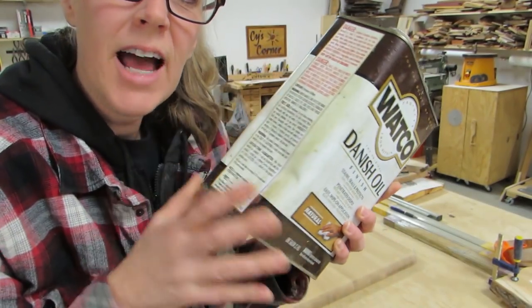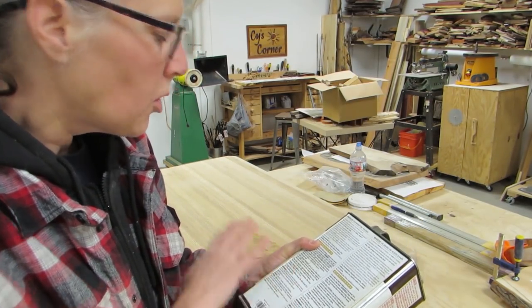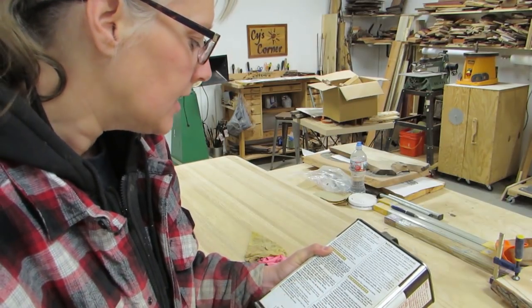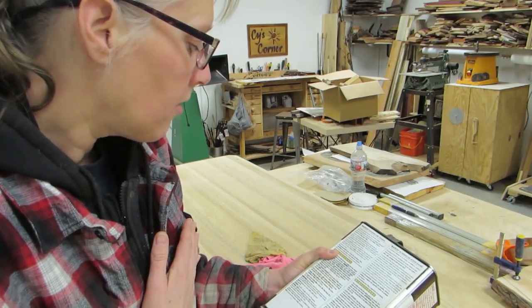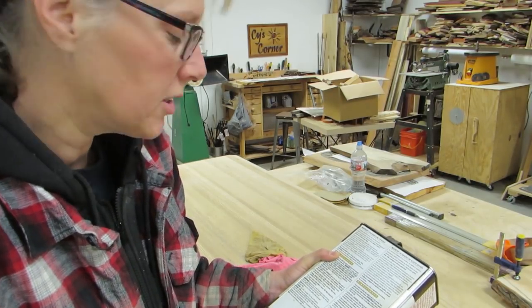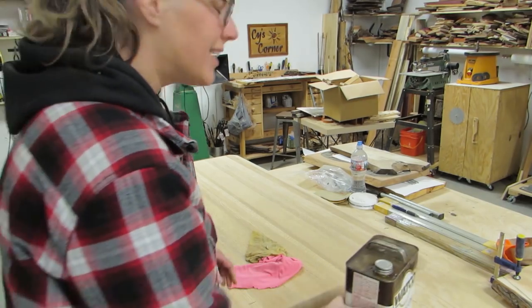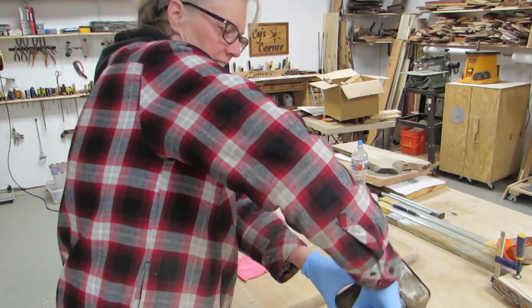I used a tack cloth to wipe it all down once I was done sanding. I'm going to put this natural Danish oil on this. Interesting — it says to put a whole bunch on there and let it sit for 30 minutes, and then reapply it and let it sit for 15 minutes and then wipe it off. And then after 72 hours I can apply some polyurethane. And that's what I'm going to try to do. I think that'll look good. Lots and lots, it says.